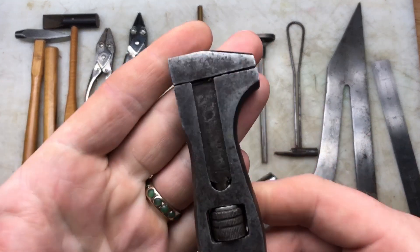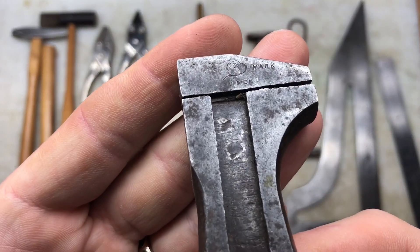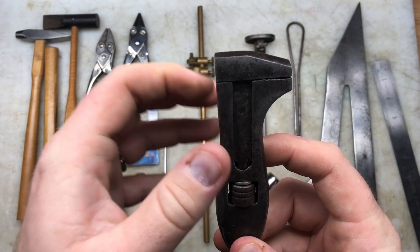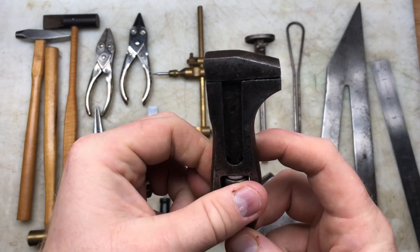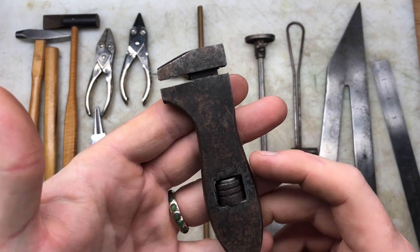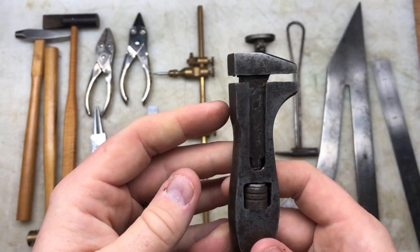I've got a very old early King Dick - you can see it's got the bulldog on it. I decided to pick that up because the jaws look reasonably straight and it's adjusting well. It's an Abingdon as well, so I thought that was quite a nice example. I shouldn't really be picking them up but I can't help myself.